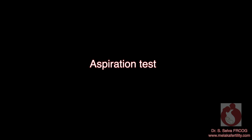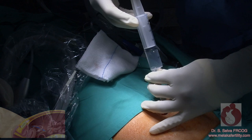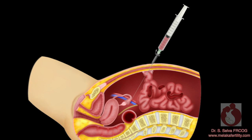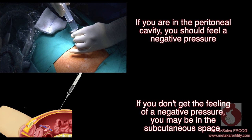Aspiration test: using an empty syringe, aspirate first. If nothing is aspirated, you are either in the peritoneal cavity or the subcutaneous tissue. If you aspirate brownish fluid, you may be in the bowel. If you aspirate blood, you may be in a blood vessel. If you are in the peritoneal cavity, you should feel a negative pressure. If you don't get the feeling of negative pressure, you may be in the subcutaneous space.